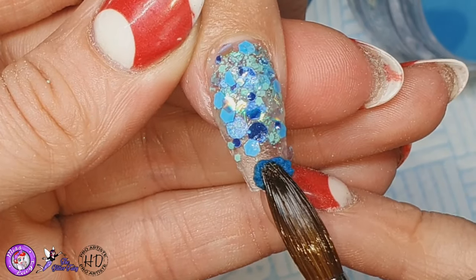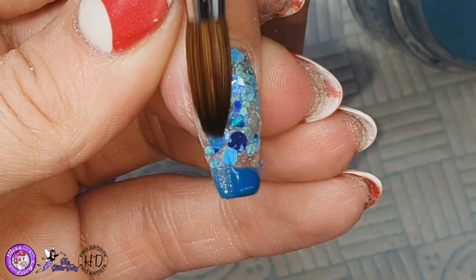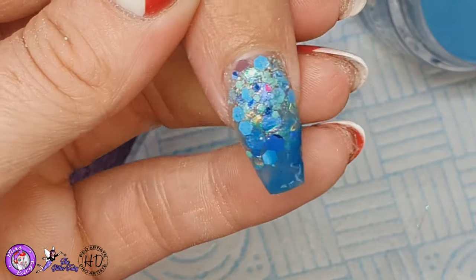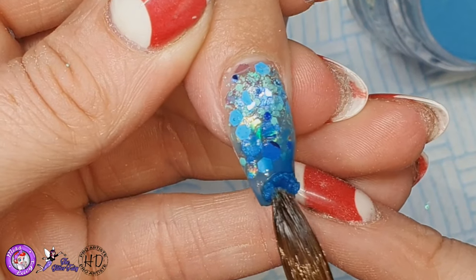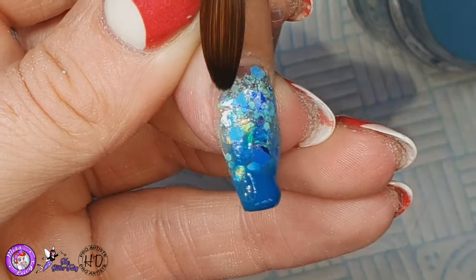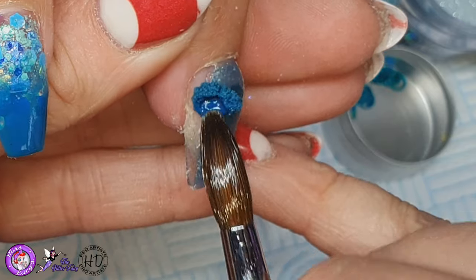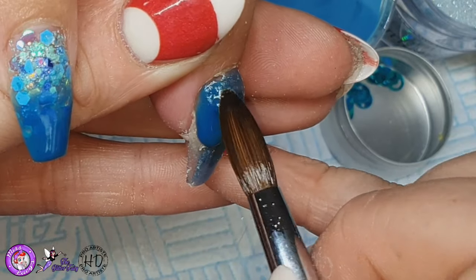Going back to that index finger and applying the Peacock Feathers — I just think this colour combination is just such a lovely one. I'm going to add a little bit more because it faded out a little, and I'm just going to blend that up so you have that glitter effect that looks to me like glitter coming out from the depths of the sea. Then I'm going to cap that in clear. Before I cap it in clear I'm coming back in with the Peacock Feathers to do the side panels on that geometric design.